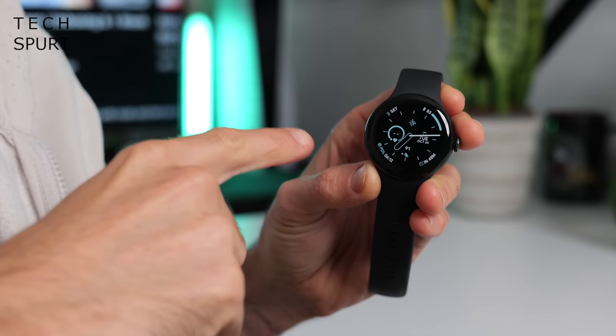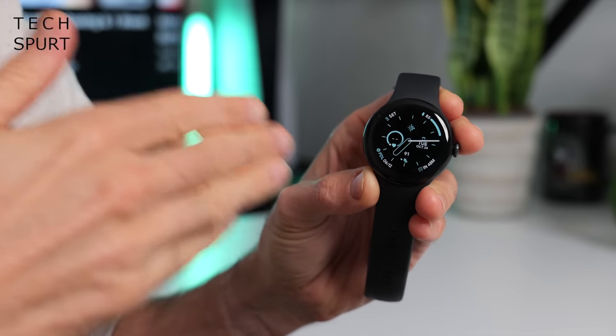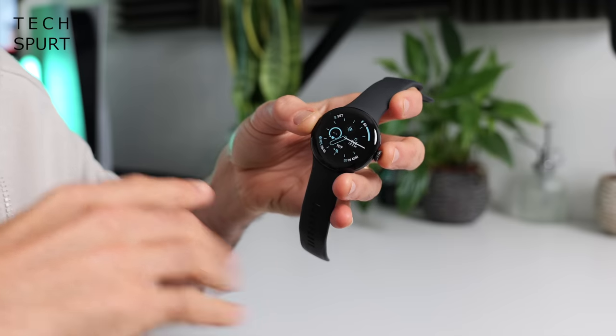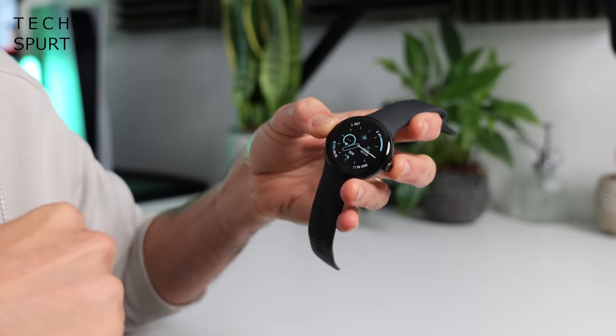You've got the same level of protection on that display as the original Pixel Watch — it's again Gorilla Glass 5. This sets alarm bells ringing because I know a few people who've scratched up the screen on their original Pixel Watch, so it's a shame that Google didn't upgrade to sapphire glass. But again, touch wood, after several weeks of use the Pixel Watch 2 is still in perfect nick with no scuffs on that display. It's also fully water resistant, able to withstand pressures of up to five atmospheres.